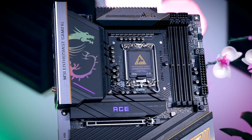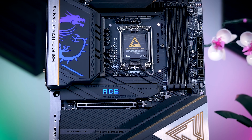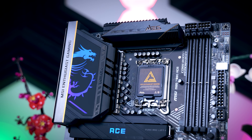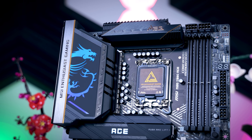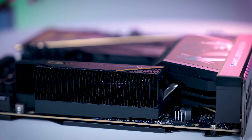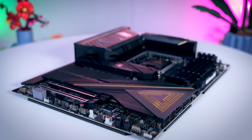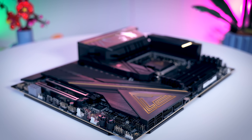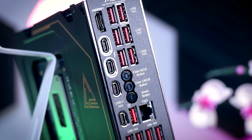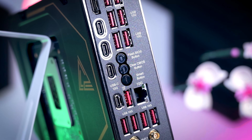The last motherboard is the MEG Z890 ACE, MSI's proper hobby motherboard. It looks really high-end, is very heavy, and has a back plate — nice for people that work on test benches. It comes with 24x110-amp power stages for the CPU, so you should be able to overclock as far as any CPU will go, and the heatsinks use both heat pipes and proper fins for better cooling. Unlike the Carbon, this one has proper buttons on the board itself. The rear I/O is impressive too — you get a 10-gigabit LAN plus two more USB ports for 15 ports in total.